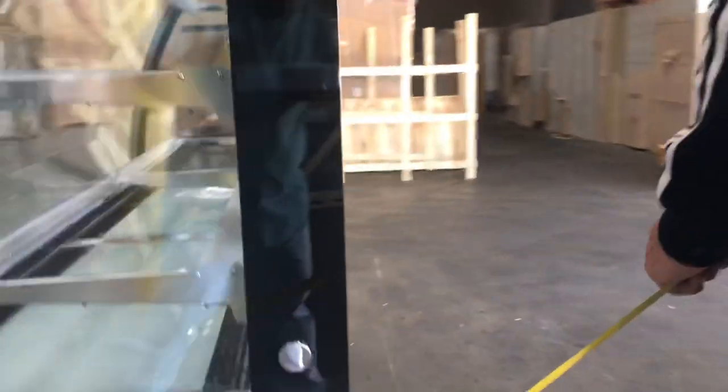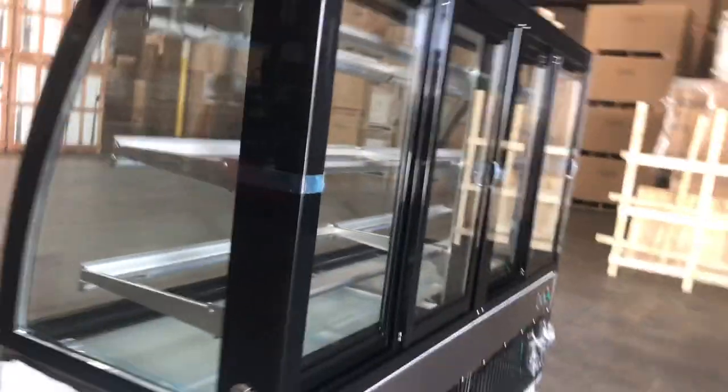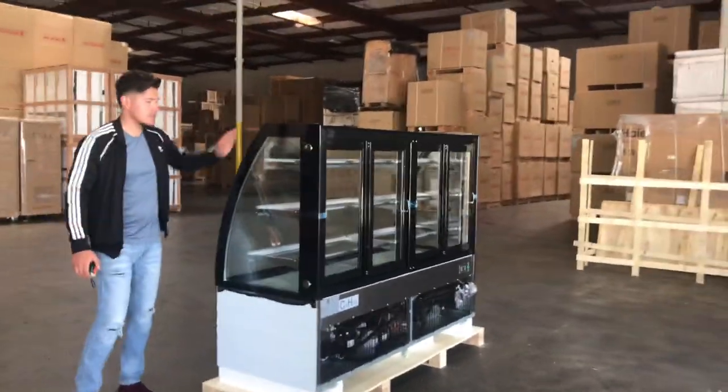At the bottom it does have wheels — casters — so you can easily move it around. The overall height with the wheels is 56 inches. You can see it has glass all over the sides, glass on the front, and glass on the sides as well.